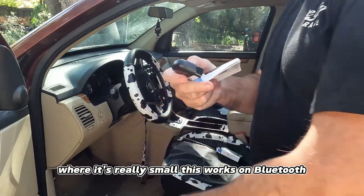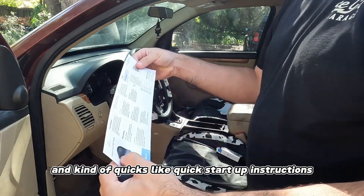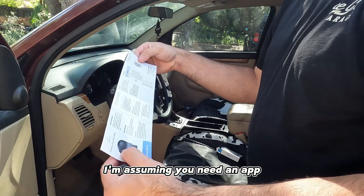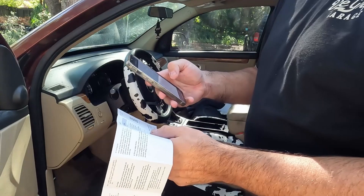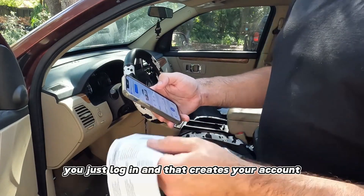You got this tiny little tool - it's really small. This works on Bluetooth and has quick startup instructions. You need an app - there's a QR code to get it. If you have an account you log in, if you don't you just log in and that creates your account.